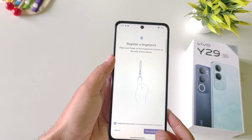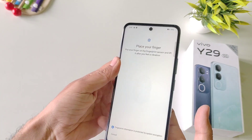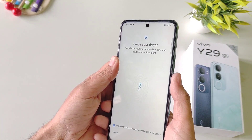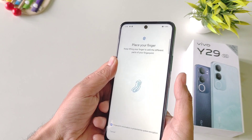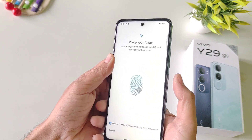Click on done and then click on Start Enrollment. Click on agree. Now place your finger on the sensor like this, and then keep on tapping on the sensor and keep on adjusting so that it can completely capture your finger.